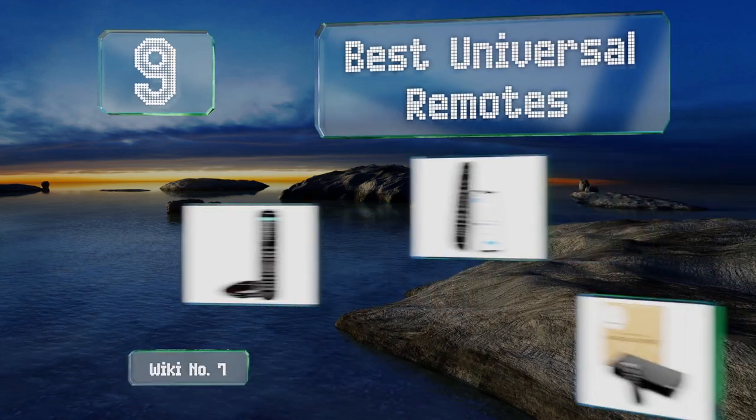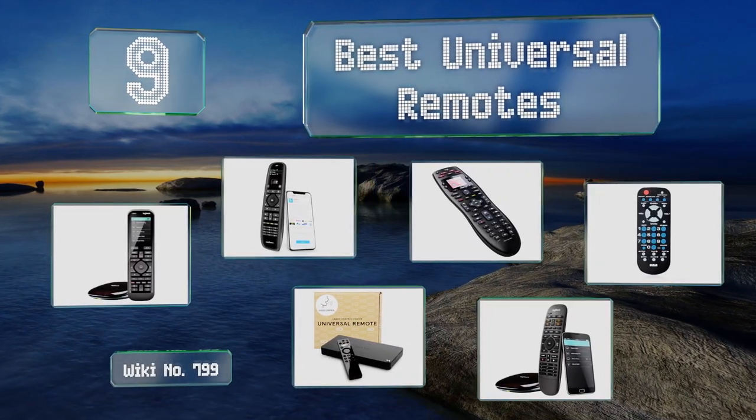EasyVid presents the nine best universal remotes. Let's get started with the list.